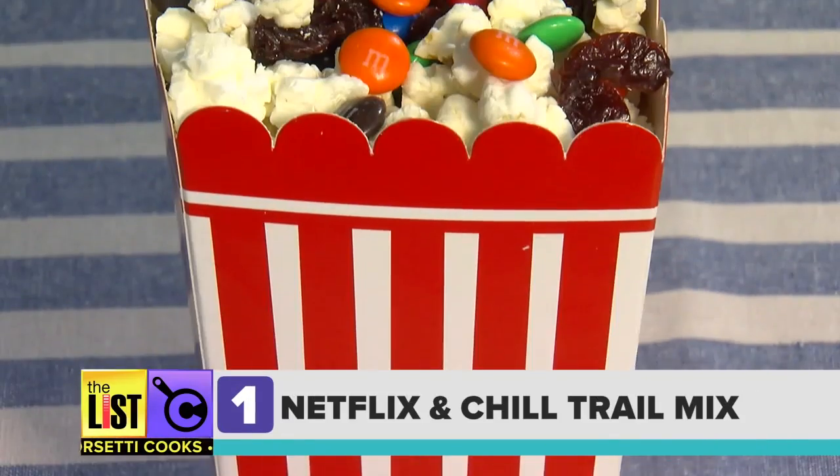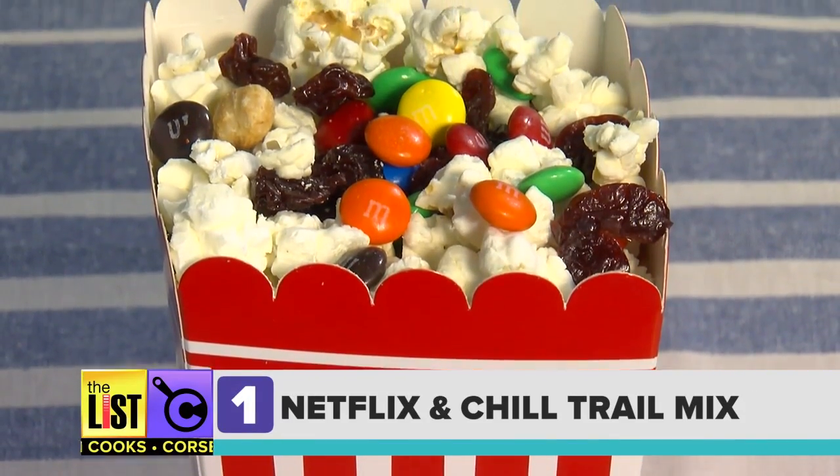Trail mix is a tasty treat and making it at home is super easy. The first mix we're making is called Netflix and Chill.